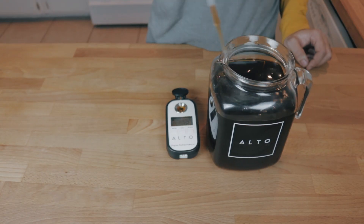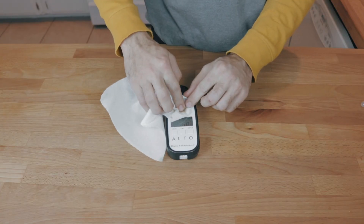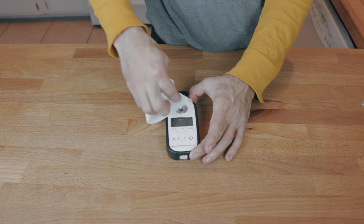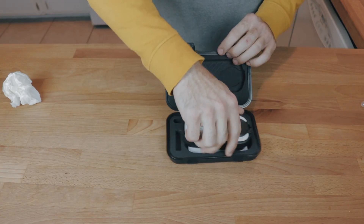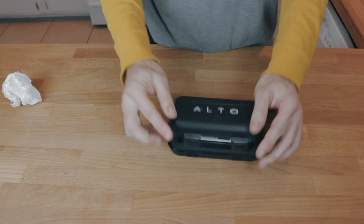Go ahead and grab the TDS meter — it's going to be online, retailing at $229. We priced it that way so you can get your hands on it without too much of a cost. We think this is really going to change the way you brew, either at home or in the shop. Coffee is only as good as what you can do consistently, and this is the way to do it.